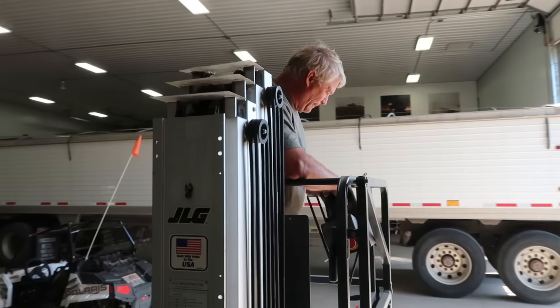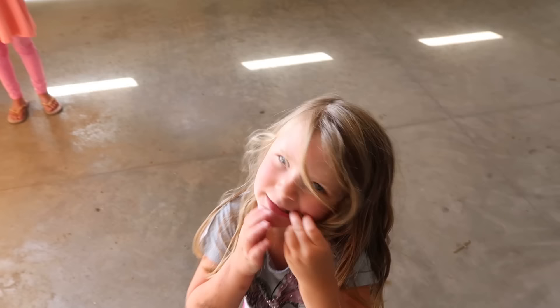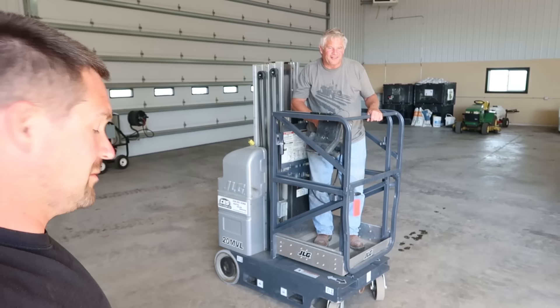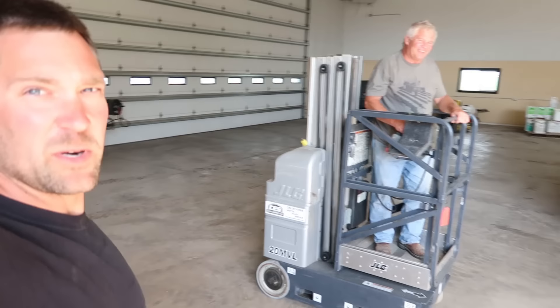Do you know how to go down before you go too high? Isla, you're going to be able to go get them. No backup camera at all — that's pretty sporty.